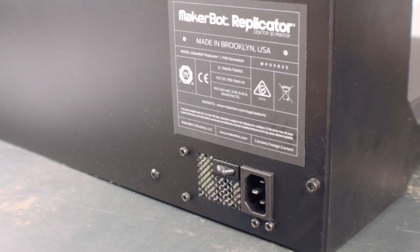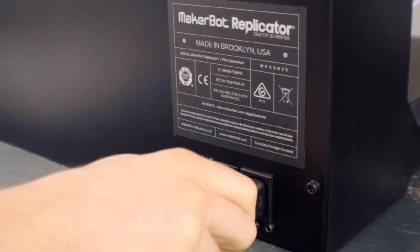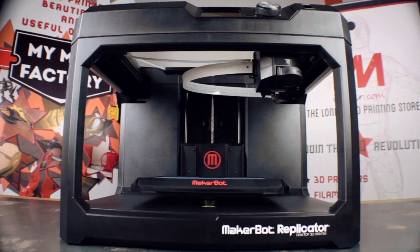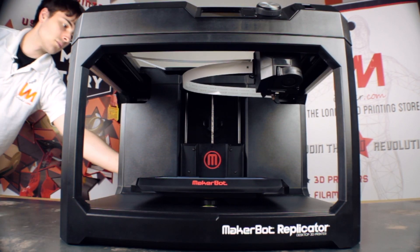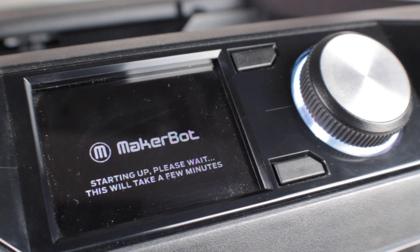To plug in the machine take your power cable and simply push into the back of the machine like so. Now the build plate and extruder are installed we can turn on the machine. Simply flick the switch on the back of the machine. The machine will now boot up and this may take a few moments.